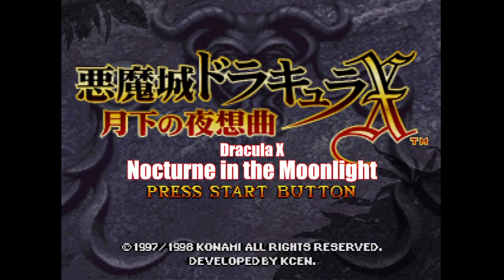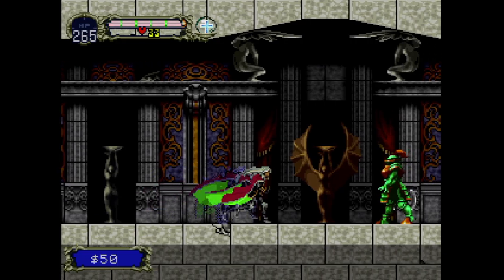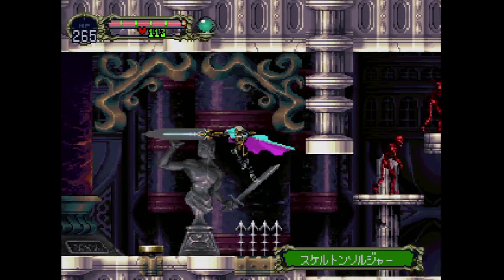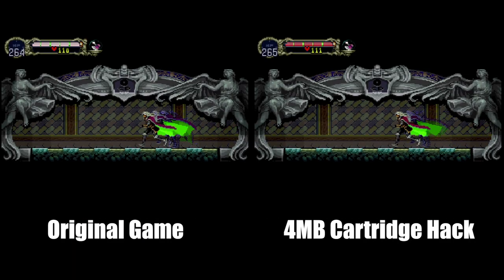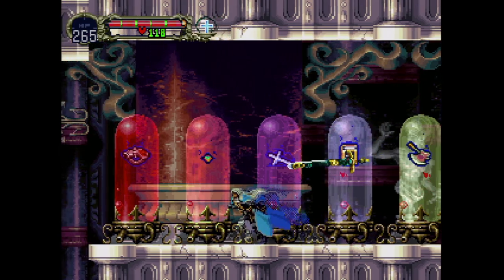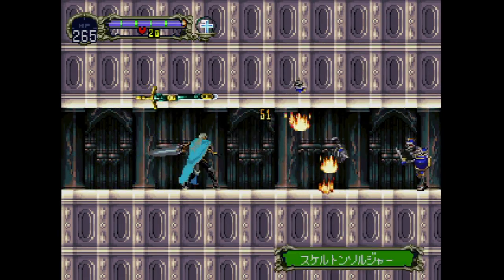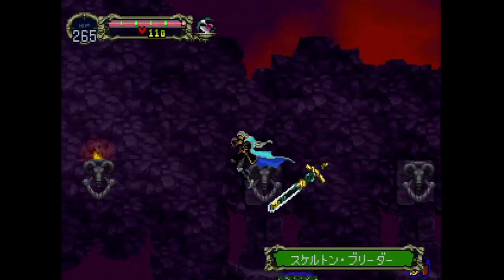Here's a hack of Dracula X: Nocturne in the Moonlight on the Saturn from YZB — the Japanese version of Castlevania: Symphony of the Night. This hack uses the four-megabyte expansion cartridge to enhance the game, or so they say. It doesn't make the game run noticeably better; there's still a ton of slowdown. The loading times on the hack are a bit faster, by about three to five frames — basically nothing. One improvement is the ability to access the map without going through the menu, which is a great quality-of-life improvement. I've heard you can't use Sega's official cartridge; you need an action replay, though I tried both and it seemed to work fine with the real cart.